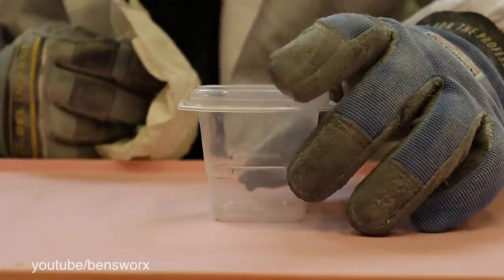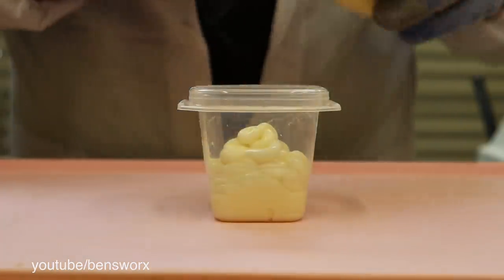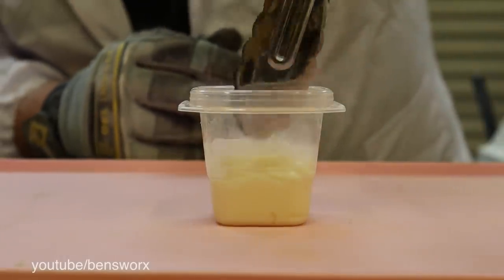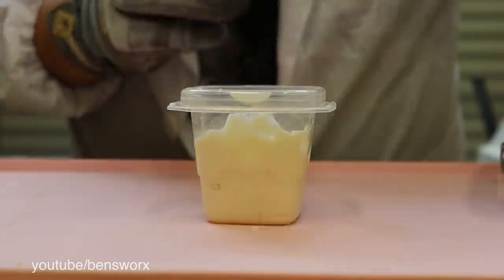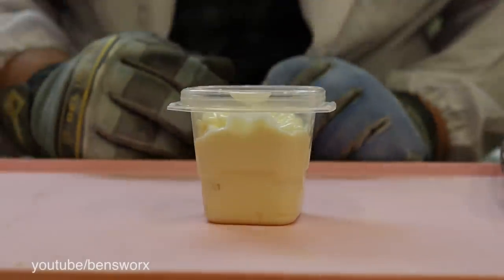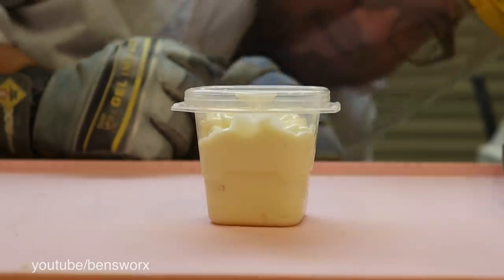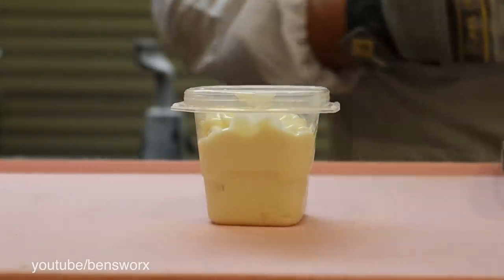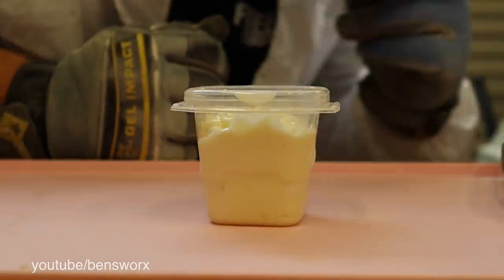Next I think we'll try the mayo. Not too sure how well this will work — I think I might have to force it in there. Well, it's not really doing much. I'll add some more over the top. I wonder if we're just building up gases and all of a sudden this will just go pop — then I'll be covered in mayo! I don't want to be covered in mayo. Well, it's been five minutes and we got nothing.